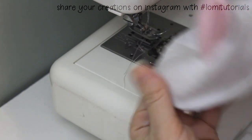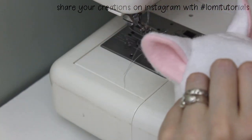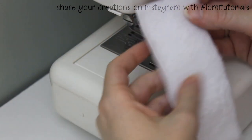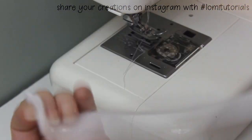Fleece and felt don't fray, so you don't need to finish the interior seams. Depending on how deep your doll's head is and the style you want, you could finish by folding the bottom edge to the inside and sewing it in place, or you can finish with the band piece.